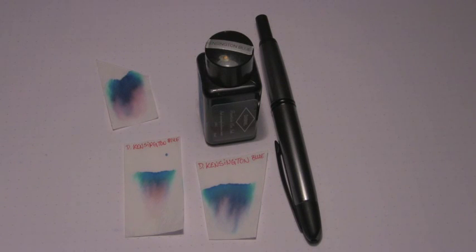Well hey there, you're on the internet. I hope you'll excuse the background noise — I have construction going in three different directions — and welcome to the Triple N Network, where all you newbie nib nerds can find all the news you'll need. Let's look at an ink today, shall we?